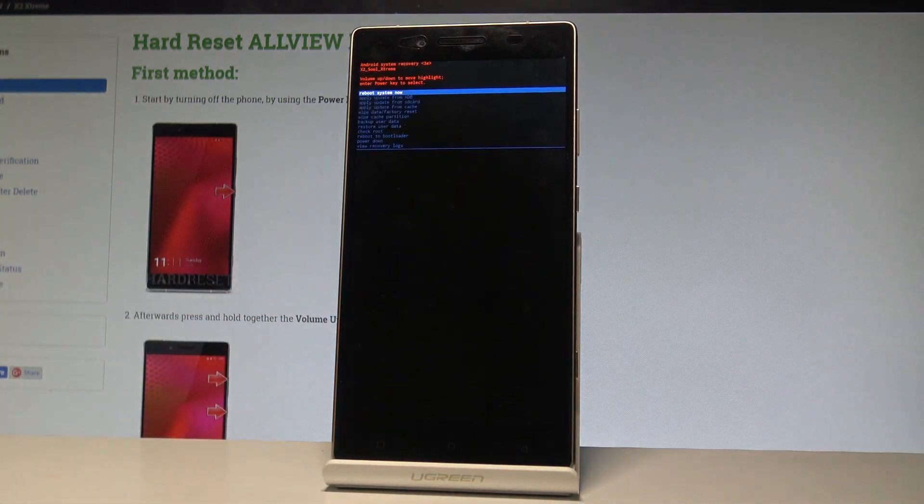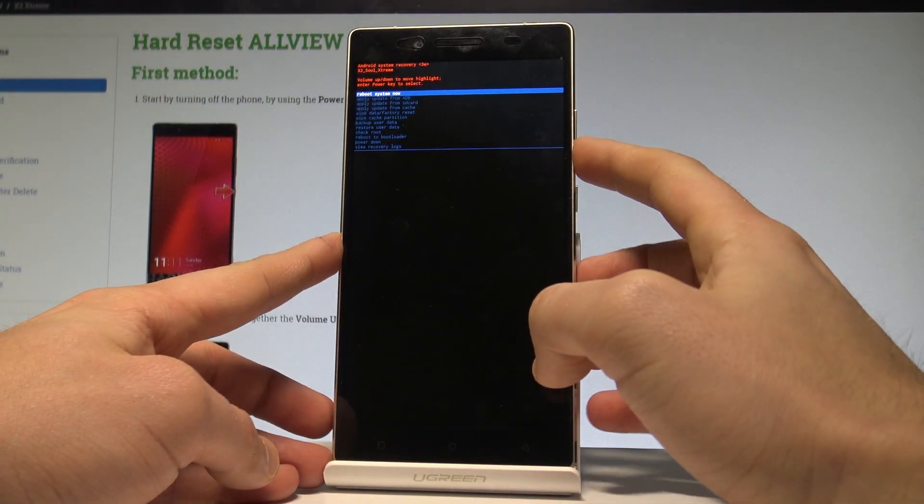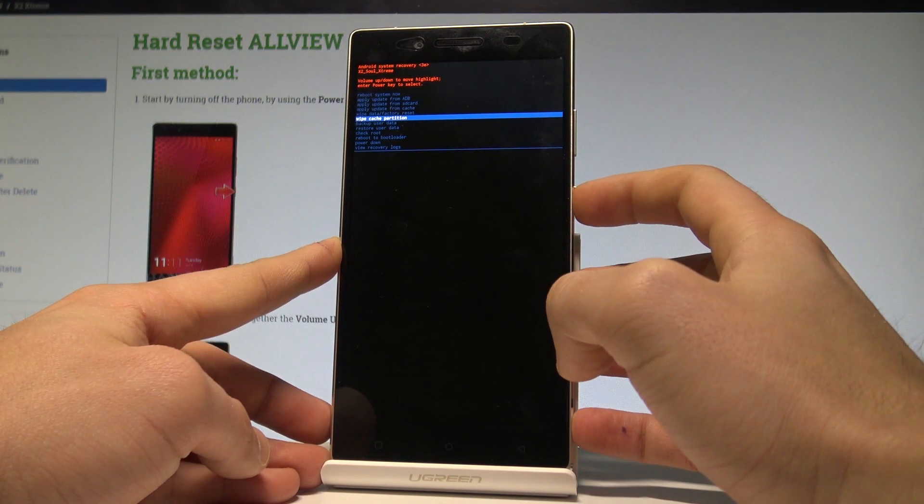Now let's wait until the Android system recovery pops up — this is the appropriate mode. Here you can navigate by using both volume keys. Scroll down to highlight wipe cache partition and press the power key to confirm it.